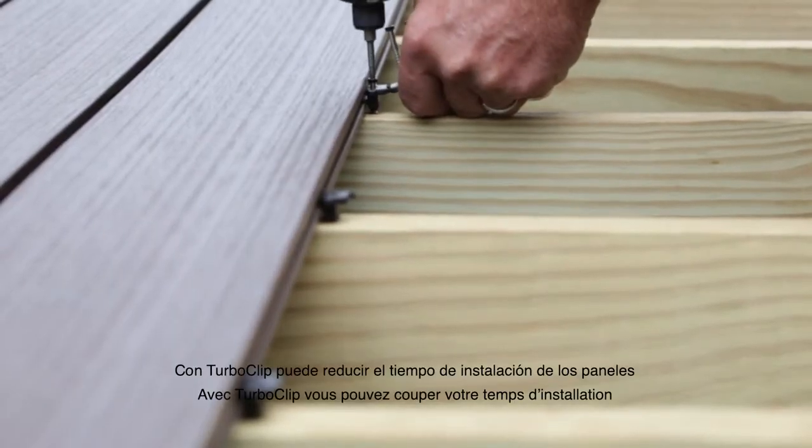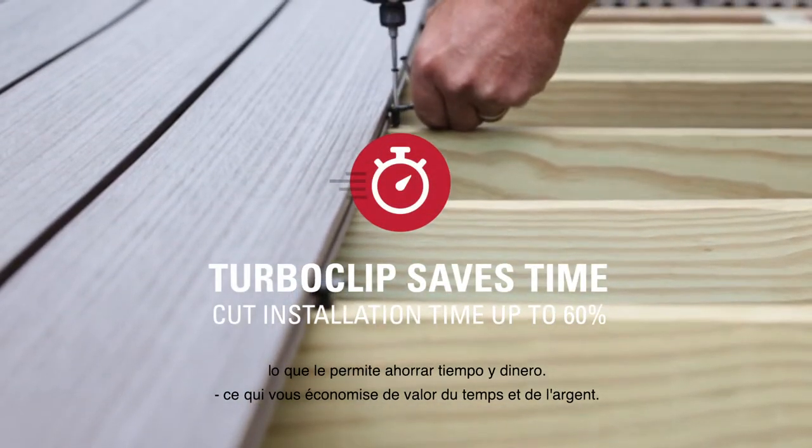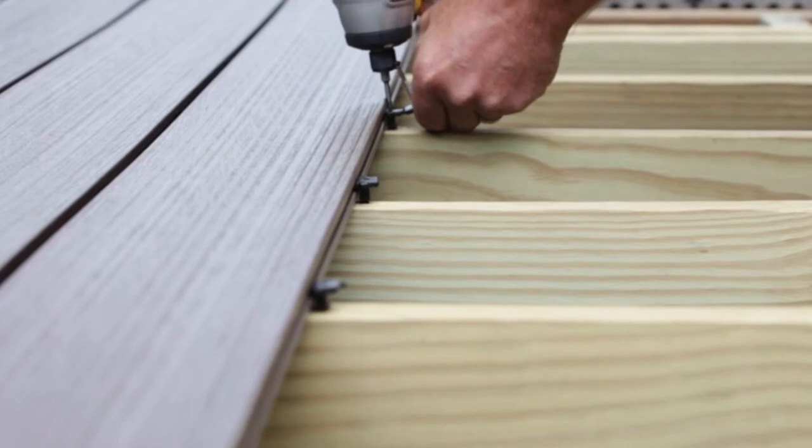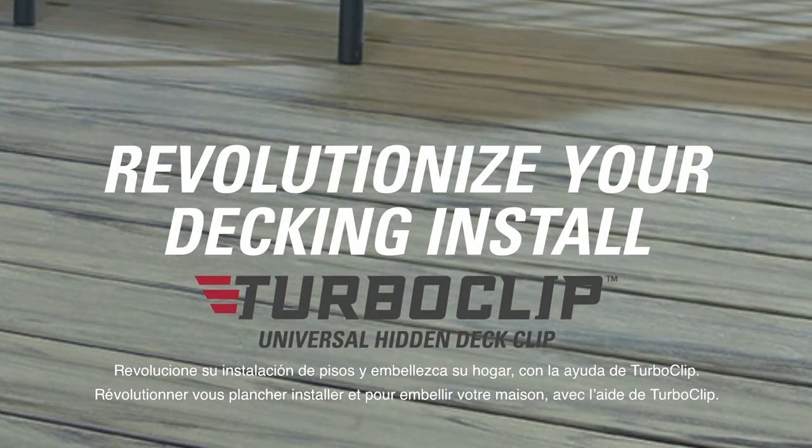With TurboClip, you can cut your deck board installation time by up to 60%, saving you valuable hours and money. Revolutionize your decking install and beautify your home with the help of TurboClip.